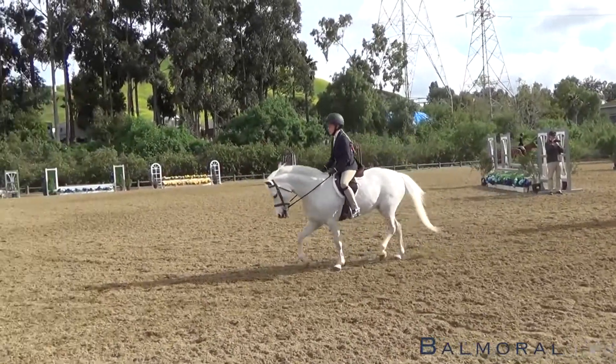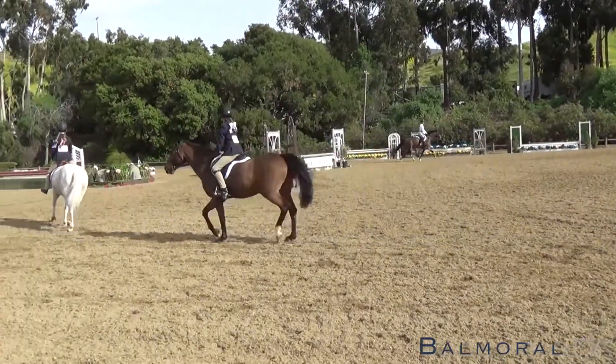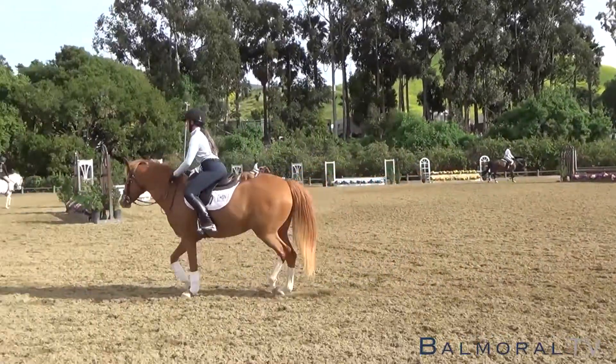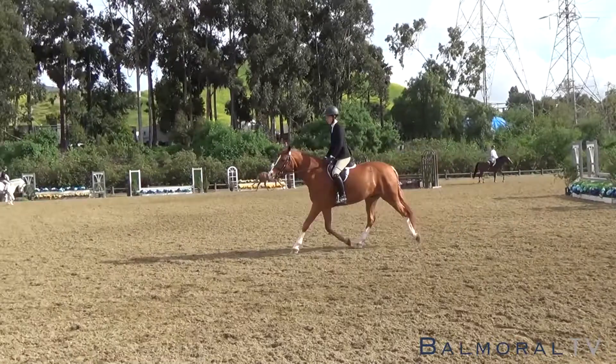And when you trot, you want to think about your horse using all of its parts. Stella was trotting a little slowly, so her pony wasn't really reaching up underneath its belly with its hind legs, and then wasn't really swinging its shoulders. You want to do what you can to make your horse move to its best ability.